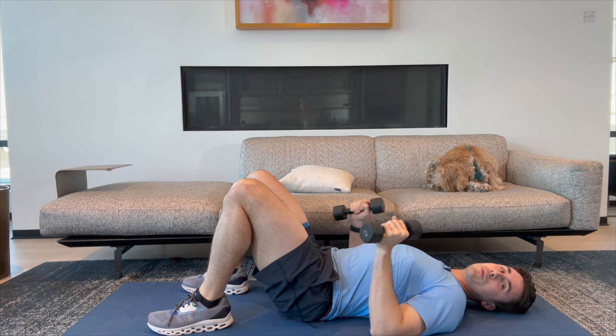Great, that was our floor press. Go ahead and join me up here for that seated press out.